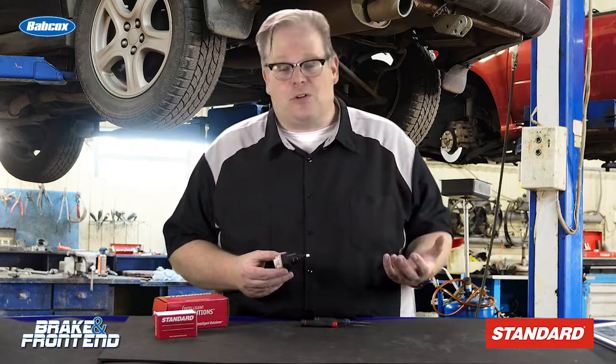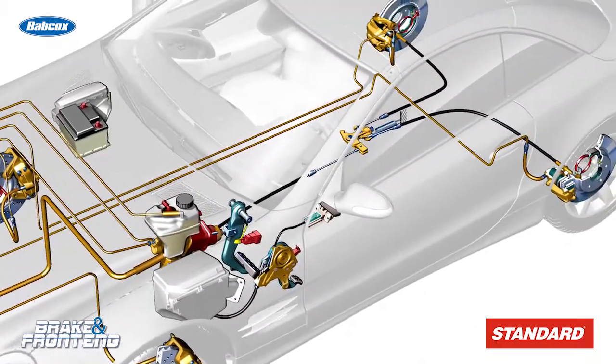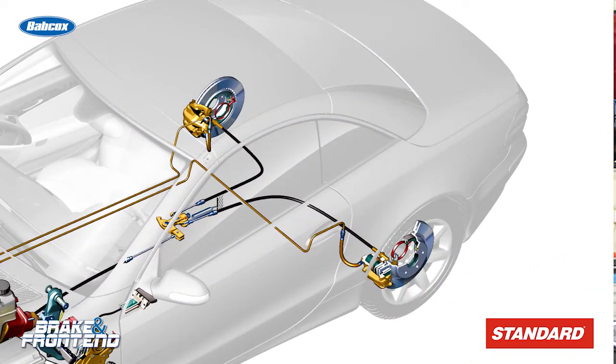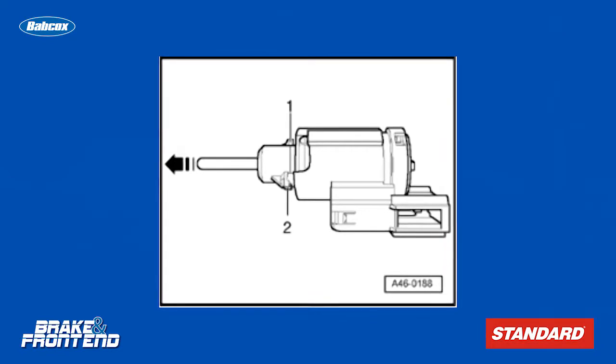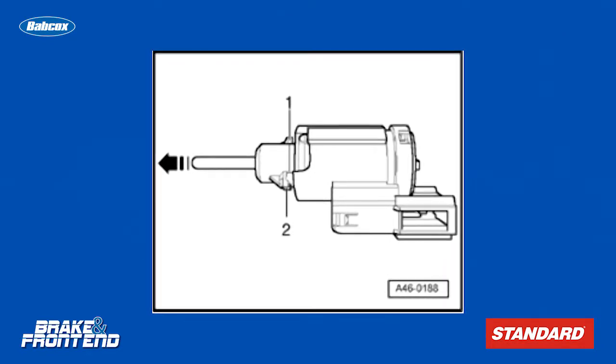Don't call this a brake light switch anymore — it is more than that. In the beginning, it just operated the brake lights in the rear of the vehicle. Then eventually it took on cruise control. But today it's doing a lot more. I'm talking about pre-braking, ABS, and other safety systems on the vehicle that use the critical data from this sensor to determine what to do with the stability and brake system on the vehicle.